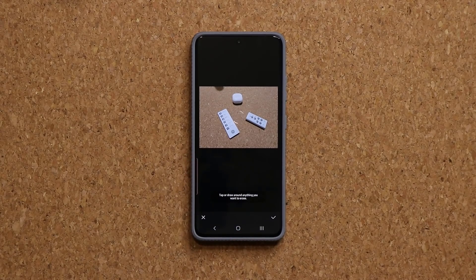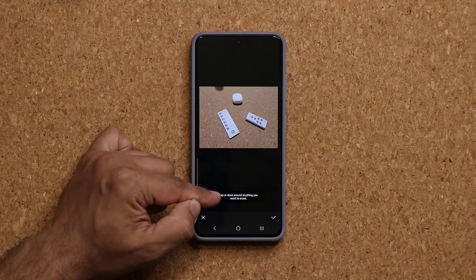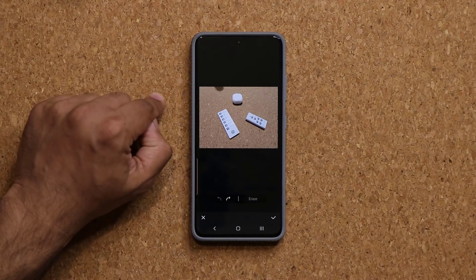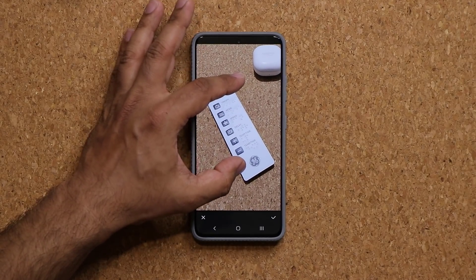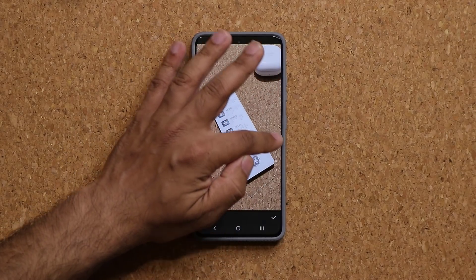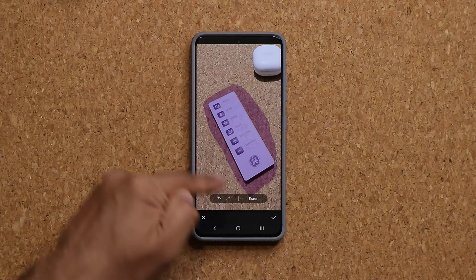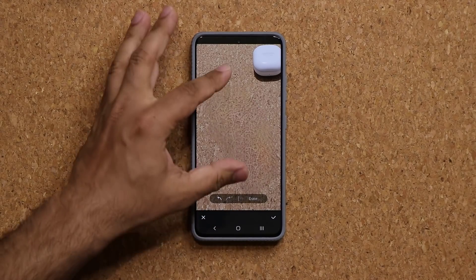You click on it and you see the same menu, but now it says you can either tap or draw around anything you want to erase. I can tap as before, but now I can be even more specific. I can actually zoom in and draw around the image I want to remove with precision. Now you can draw and remove an object with even more precision.